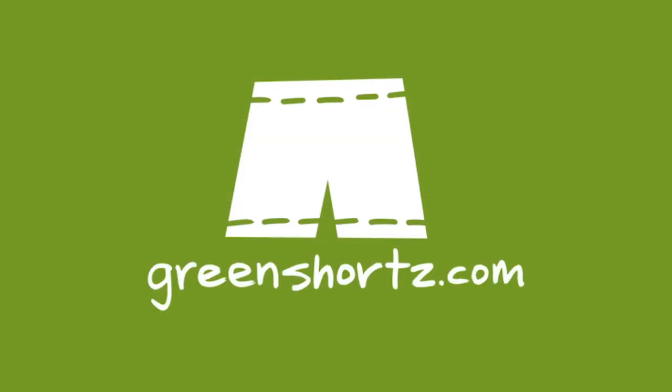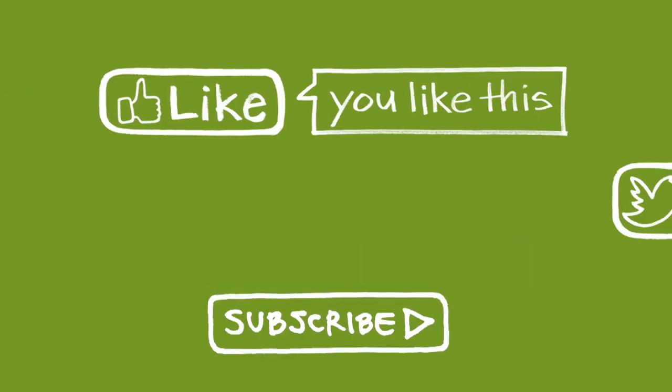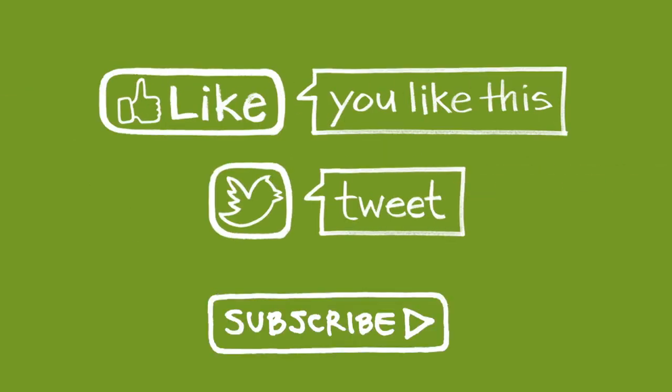At Green Shorts, we tell these stories because we believe that we all have to work together toward a greener future. Our mission is to help you see green so you can be green and save a little green. Thanks for watching. Please like and share this video to help spread the message.